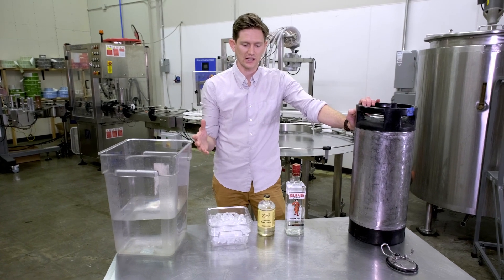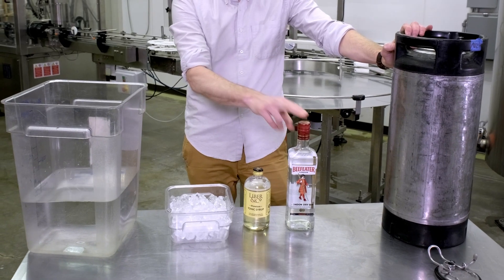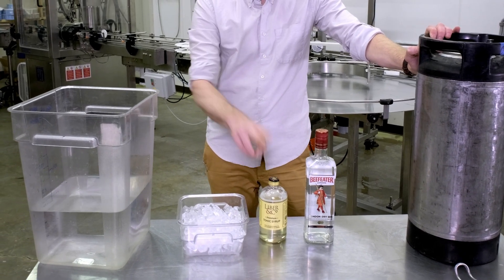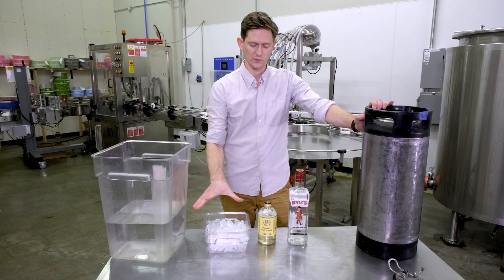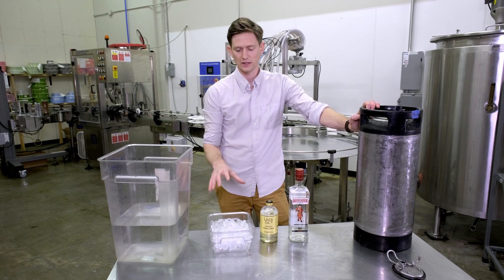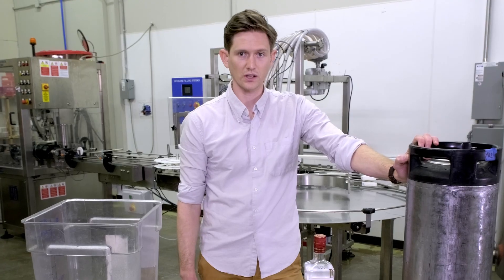We're making a gin and tonic today. It's a pretty easy cocktail — just three ingredients: good quality London dry gin, our premium tonic syrup, and the water to make up the bulk of it. We're going to use some ice here which is going to do two things: it's going to further dilute the cocktail to the right ratio, and it's also going to help get the liquid contents very cold.